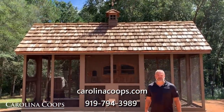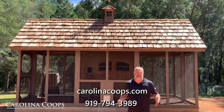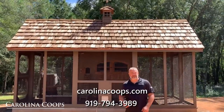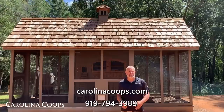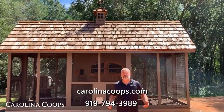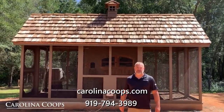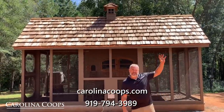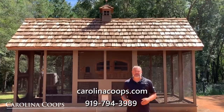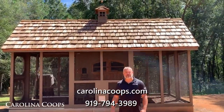Thank you so much for watching. If you're not already following us on Instagram, please go over and follow us there. Hit that like button — and if you didn't like it, leave a dislike. Leave a comment below; we appreciate all comments, good or bad. If you have any questions, leave them below. Also give us a like on Facebook, hit the bell to be notified of new videos, and check us out at carolinacoops.com. You can always give us a call — 919-794-3989.